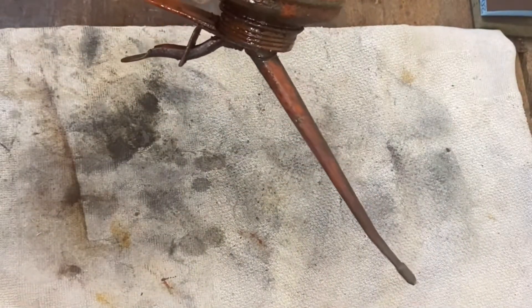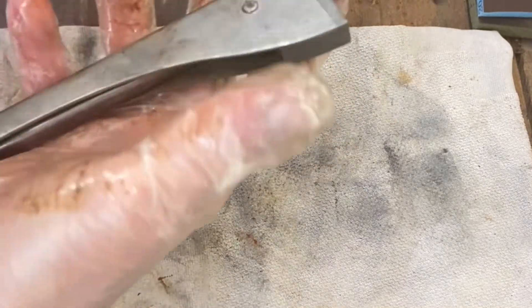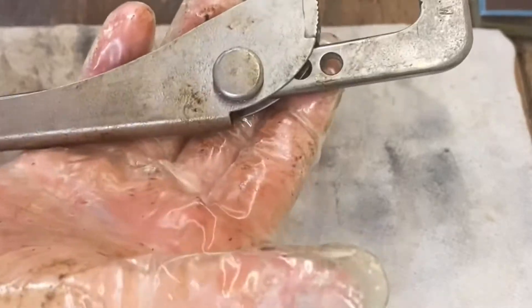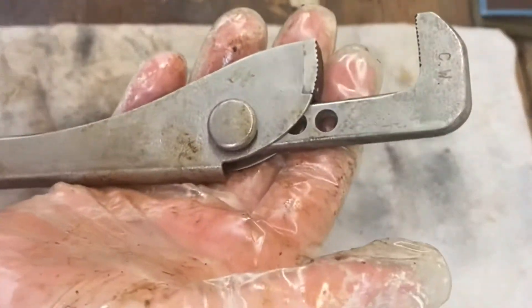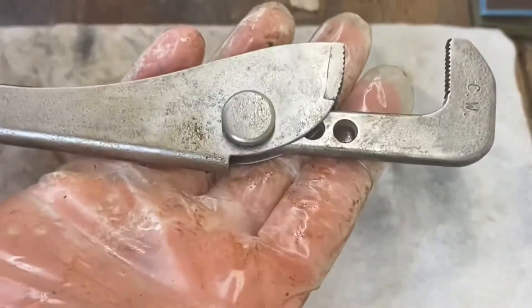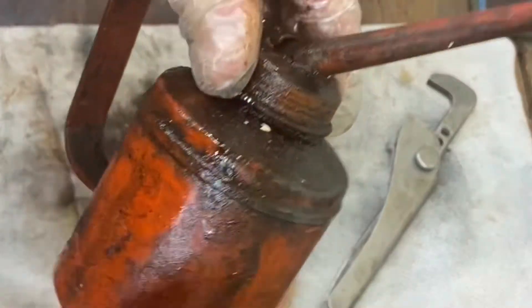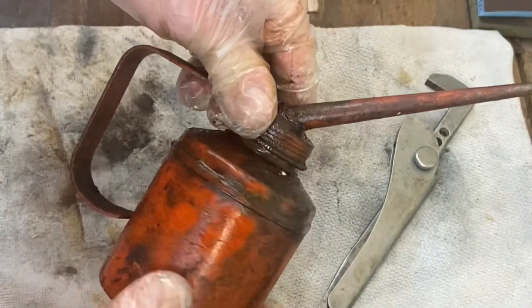Well, that was some palaver, believe me. I had to get a set of Stilsons — I had to get a set of footprints and release the top with them. Now they need a clean-up as always, and the lid does come off.